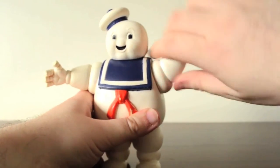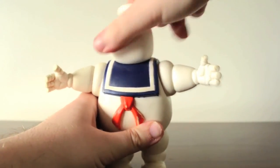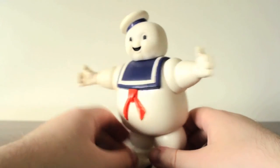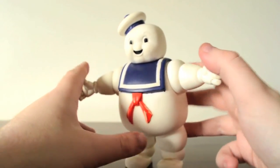Its arm can do a whole 360 rotation, and its head can rotate 360 as well. I mean, that's all it can do articulation-wise. But it's very soft, very squishy, and you really get that feel of the puffiness of the Stay Puft Marshmallow Man.